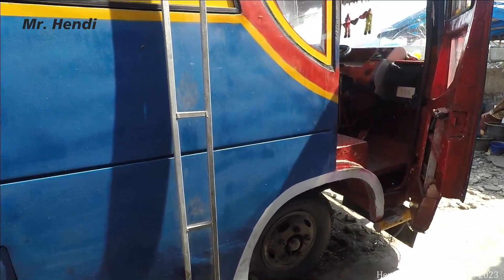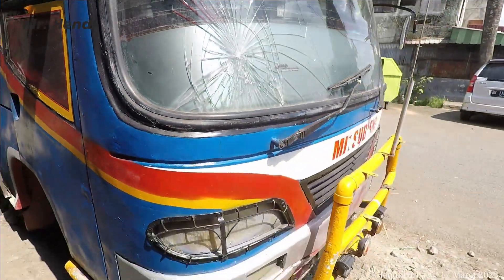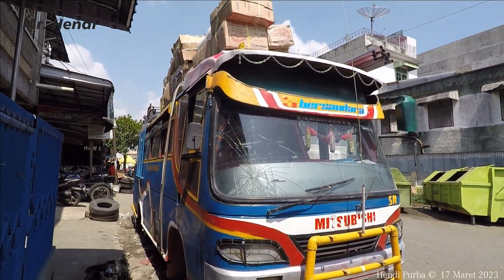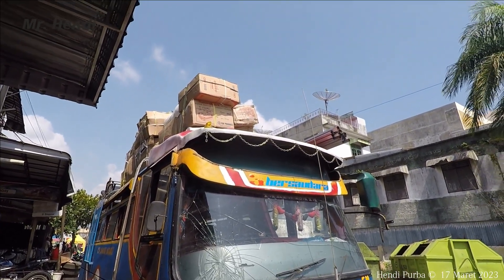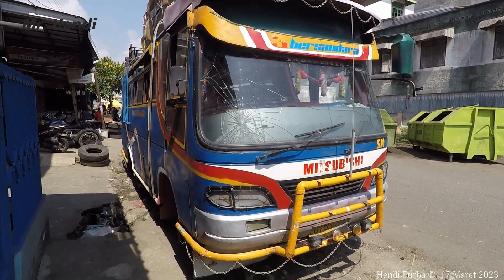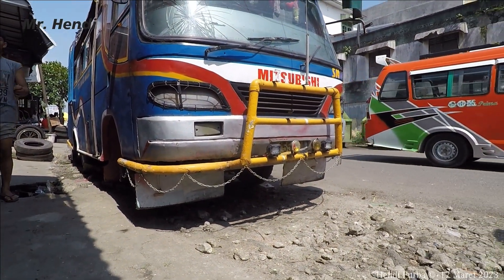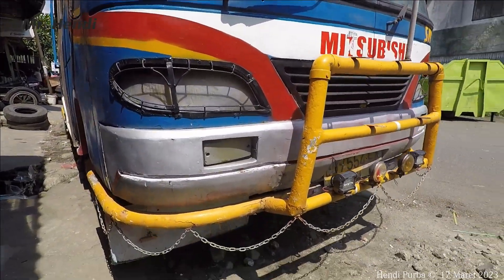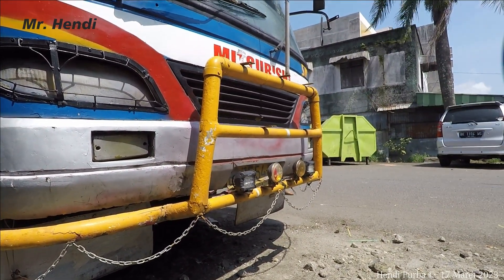Namanya juga mencoba eksis terus. Dan seperti inilah tampilannya dari sebelah depannya. Jadi ada bandonya juga, dan ada juga rantai-rantainya di atas sana. Di bagian bawah sini juga ada banyak rantai-rantai sebagai penghias. Cukup unik sih teman-teman, desain dari bis Sinar Nauli yang klasik ini.